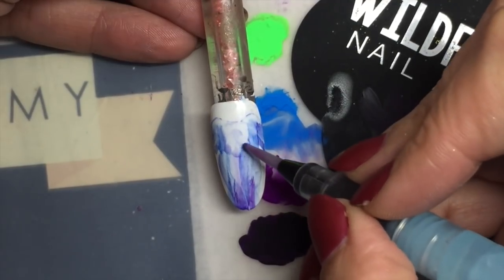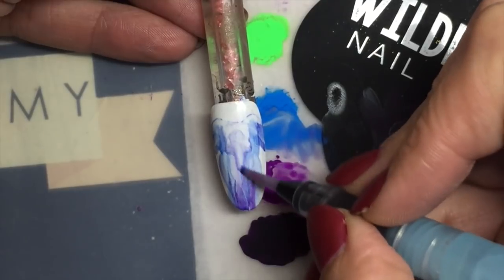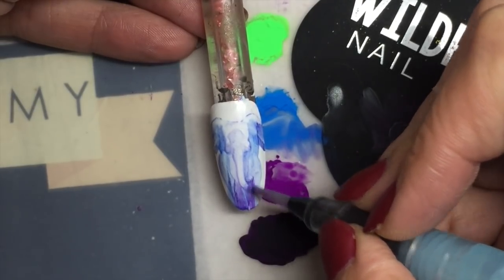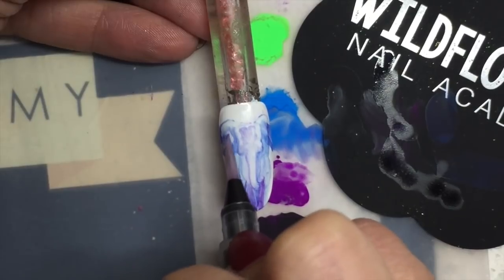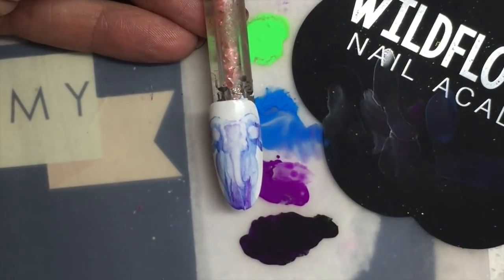I'm pulling downward strokes. Here's where the little tusks are going to go, and now we'll pull down the trunk. Really, if I wanted to just do a couple more details at this point, I could be done.